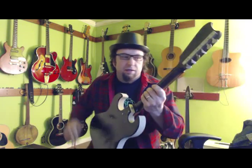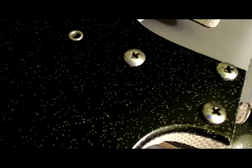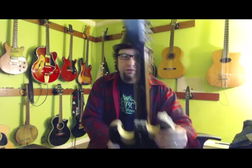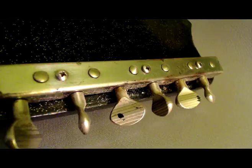They're really bizarre. If you've seen Dan Electros, you'll recognize the construction style here. The neck is a bolt-on neck — it's a poplar neck made out of one piece of wood with a rosewood fingerboard. Very nice fingerboard. Very bizarre tuners that I think — I'm not a hundred percent sure — but I think these tuners were contracted by them from Japan.